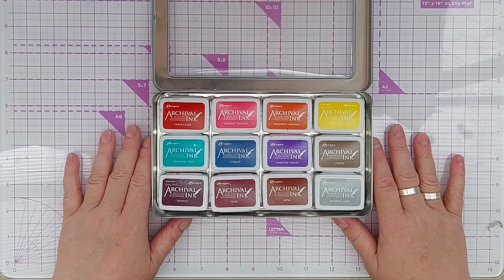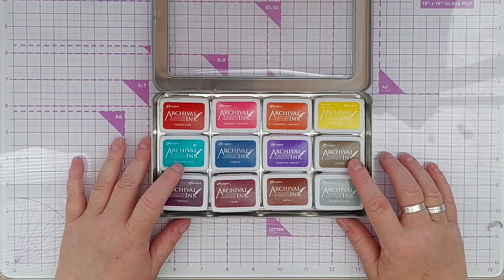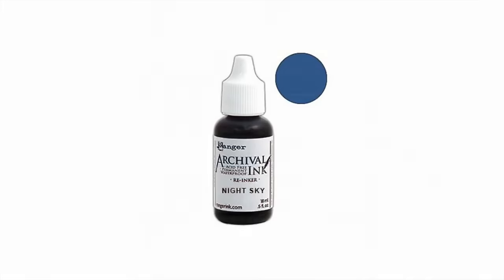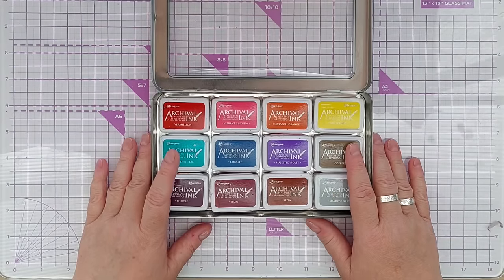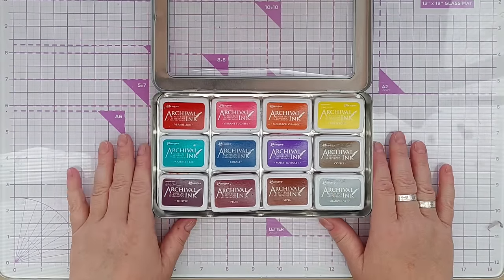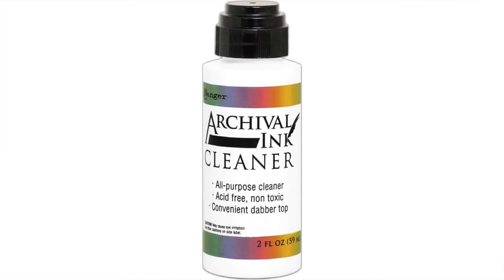The inks come in three sizes: this is the mini, then you get a regular size ink pad, and then you get a jumbo ink pad which is enormous. Re-inkers are available so if your ink pad starts to dry out you can re-ink them. Because they are waterproof and permanent, when you want to clean them off things such as stencils or stamps, you're going to need to use a special cleaner - water won't get them off, baby wipes won't get them off. You'll need to use an archival ink cleaner, and Ranger do one that goes with these.